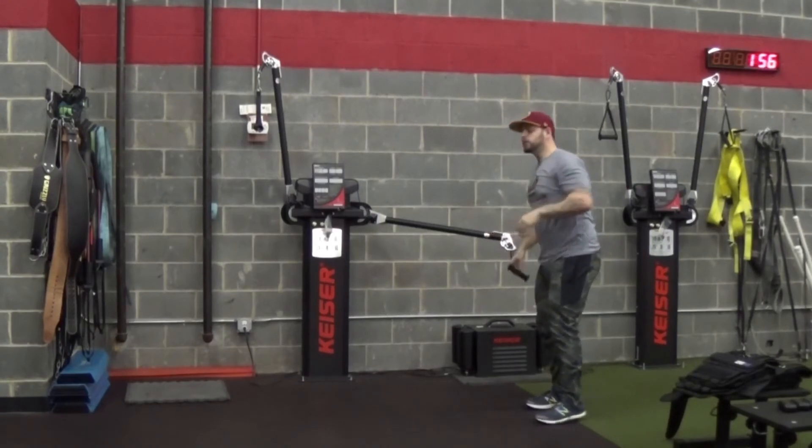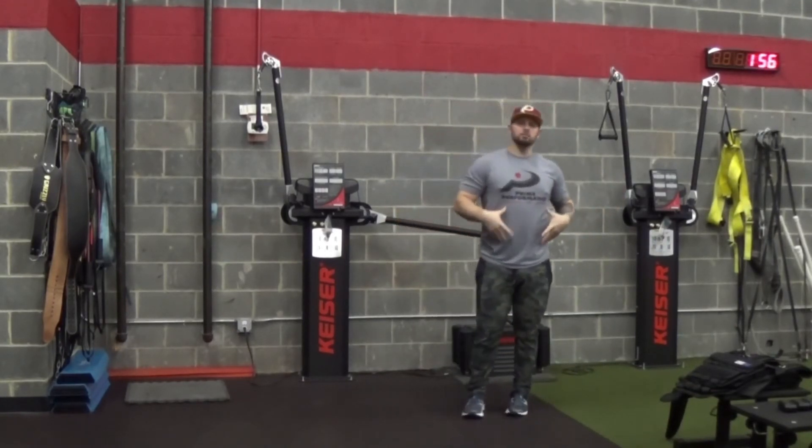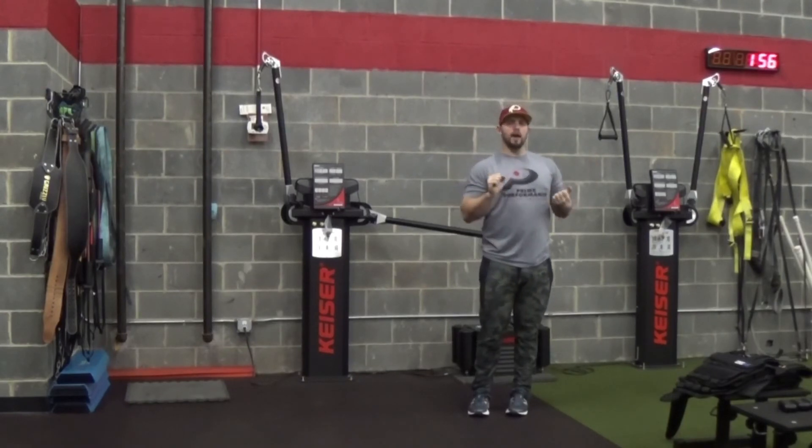Now, if you see when I'm doing this, I'm being very conscious of — are my ribs lifting? Is my lower back extending? Those are the key cues to watch for.